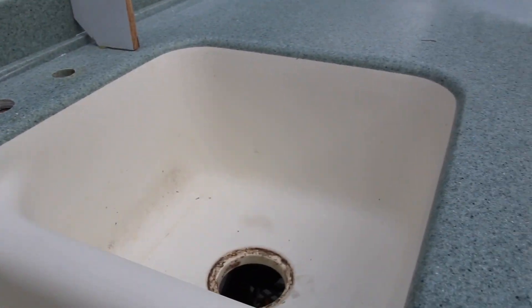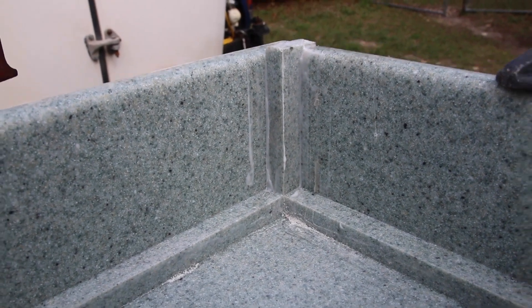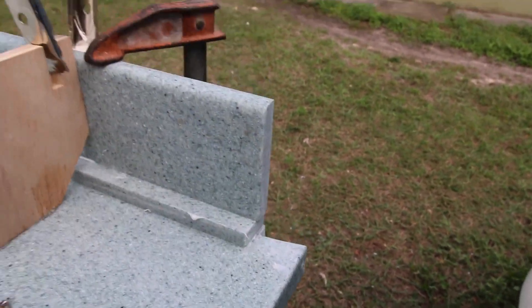Another reason people get solid surface is the integral bowl — see how there's no seam, it's glued in, no silicone, it's all one piece. You do need that one-inch piece right here so that we can cove that. I have it ended right here because it goes around a door jamb.